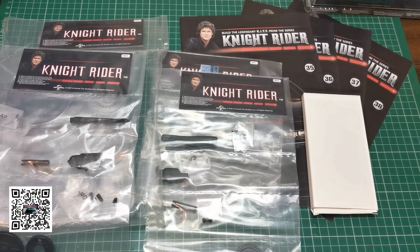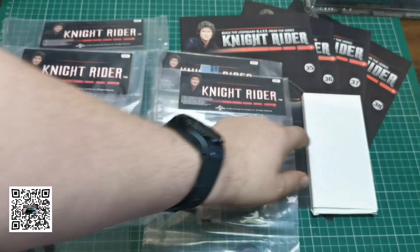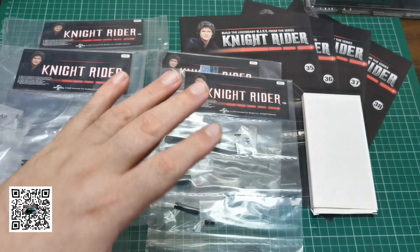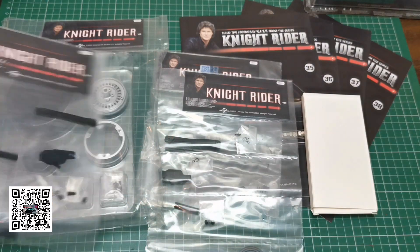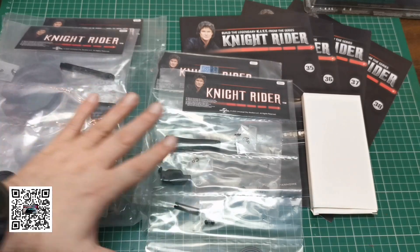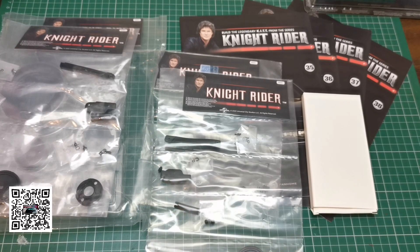Hello and welcome to the Nexus. We are doing pack 10 of our Knight Rider build. This is all you get in pack 10. We also get a free gift which we'll have a look at in a minute, and we're going to be doing issue 35. These are all the parts we get — we're working on the back axle, attaching it to the back of the car, and we've also got a wheel and a brake drum. Let's take a look at the free gift and then we can crack on building.